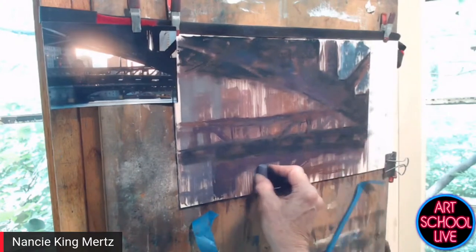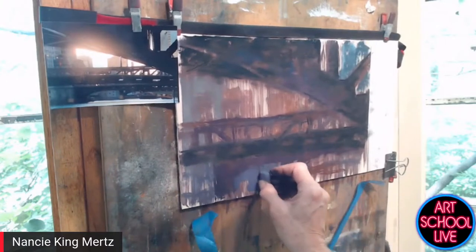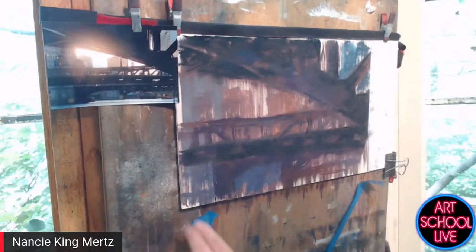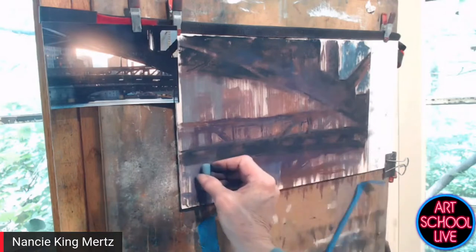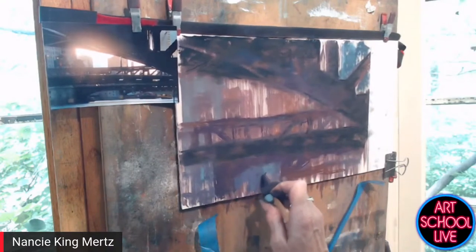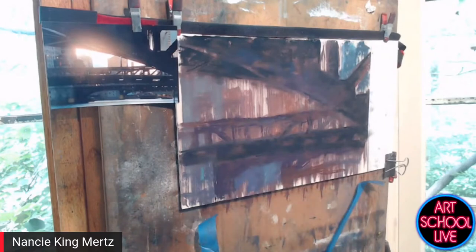I'm going to start putting some of the mid-range values in now. The tape has failed me so this is bouncing, but yeah, there's a lot of scritching because of the sand. The beauty of pastel is you can layer the color — if you don't quite have the right color, you can layer the pastels to make the color you need.